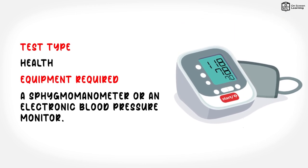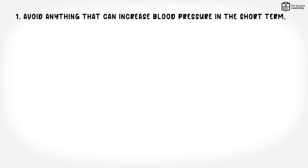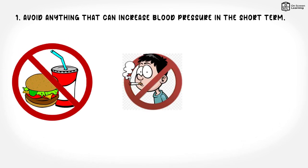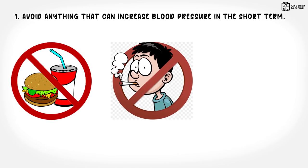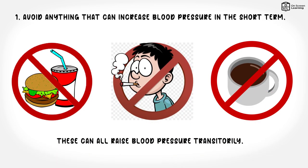Before you measure your blood pressure: 1. Avoid anything that can increase blood pressure in the short term. Don't measure blood pressure within half an hour of consuming food, smoking, drinking caffeinated drinks such as coffee, or exercising. These can all raise blood pressure transiently.